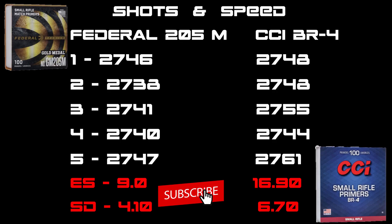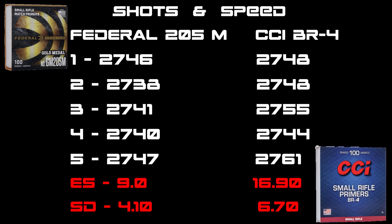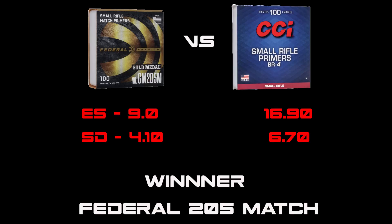Looking at the summary on the ES and SDs: for the Federal match it was 9, and for the BR4s it was 16.9 — a very tight race. That one shot cost CCI a little bit, but even within range the Federal match would have been the winner. On this test the marginal winner is the Federal 205 match with about a three foot SD difference.